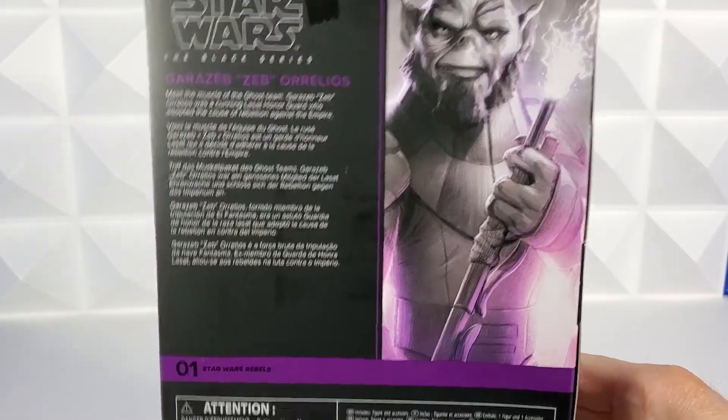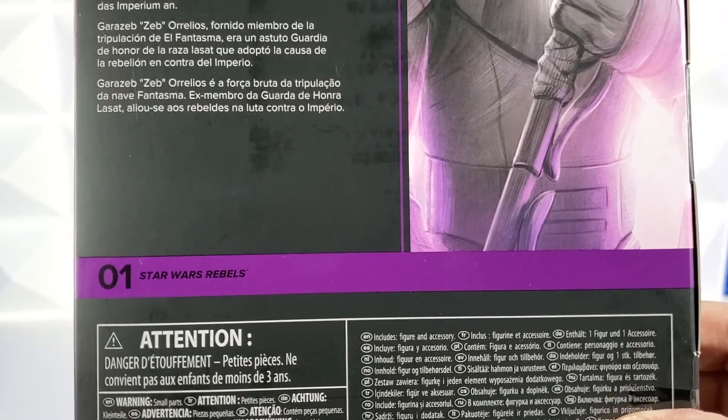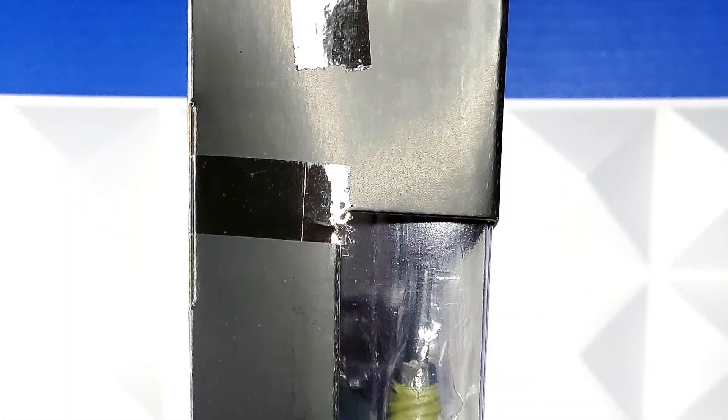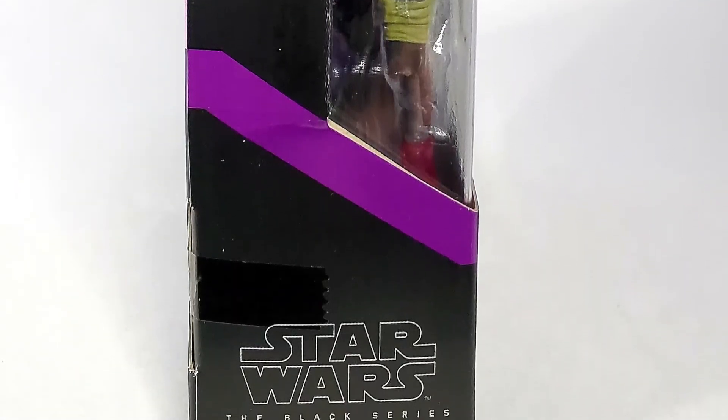One change here is at the bottom — it says number one, Star Wars Rebels. Now I really don't want to open it because it's figure number one. And then the last side of the box no longer has the character's name running up the side. It's a window to see into the packaging, and then the Star Wars Black Series logo at the bottom.